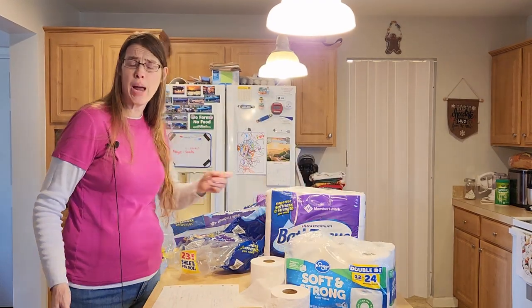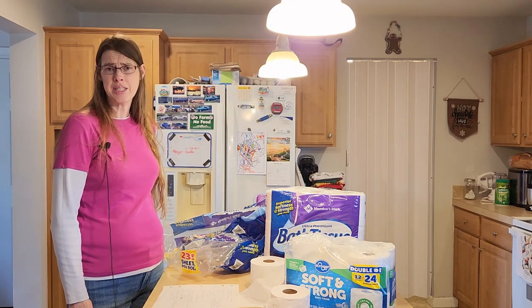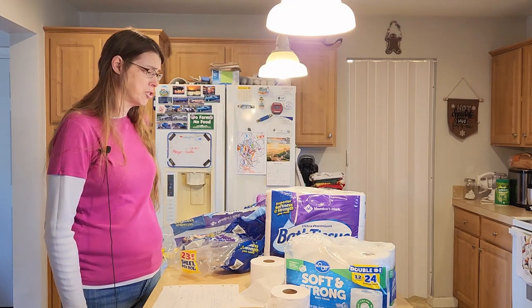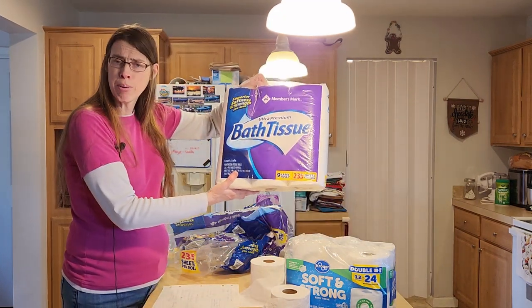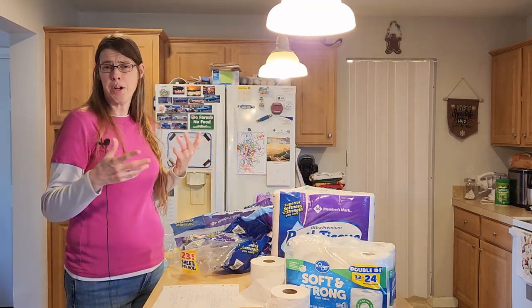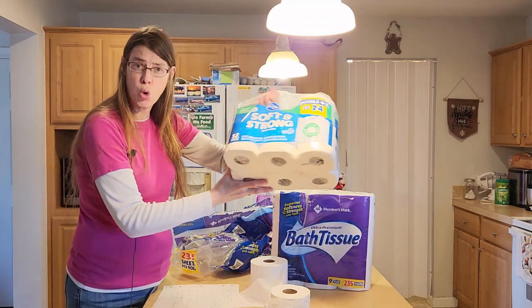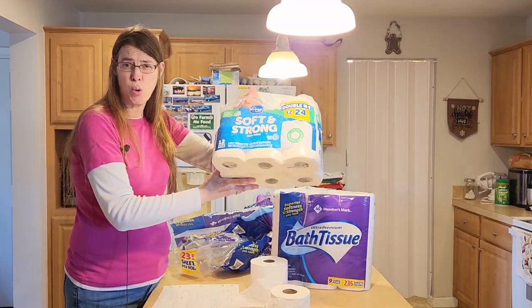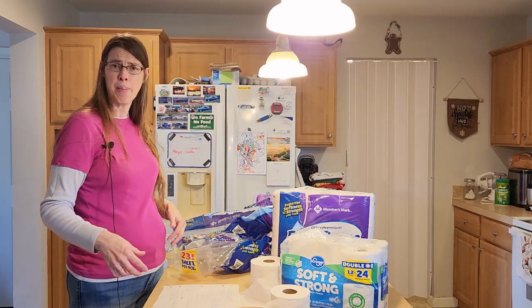If you haven't yet subscribed to my channel, please click the button down below. If you've already subscribed, thank you very much. I'm comparing the Kroger toilet paper I just bought to my Members Mark toilet paper. No one is sponsoring this video. I just wanted to go ahead and do it for myself to see if it really was worth picking up this Kroger toilet paper.